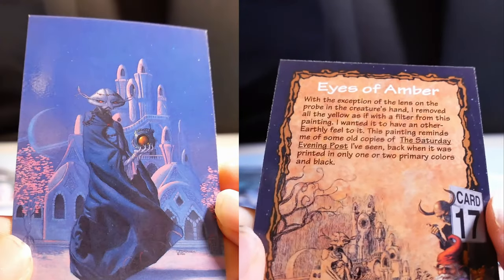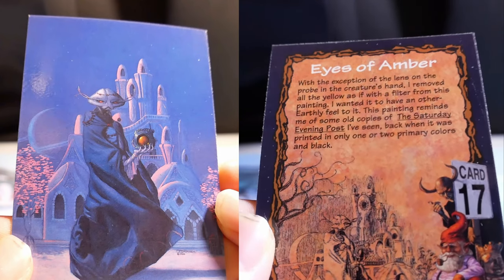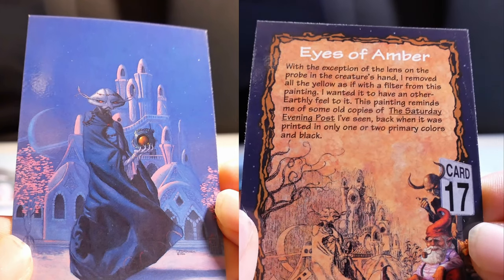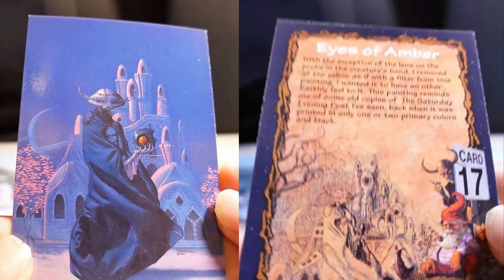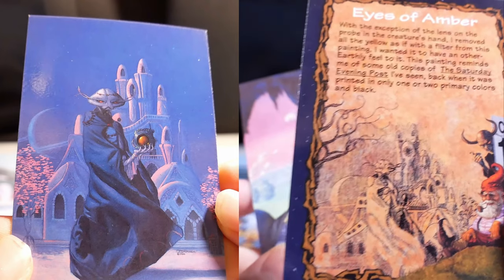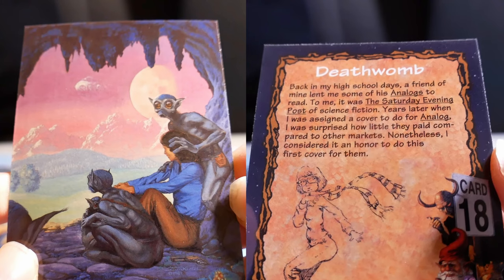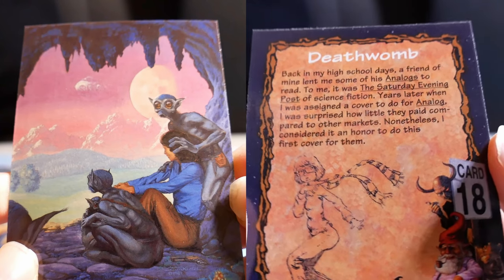Eyes of Amber. With the exception of the lens on the probe in the creature's hand, I removed all the yellow — as if with a filter — from this painting. I wanted it to have an other-earthly feel. This painting reminds me of old copies of the Saturday Evening Post, back when it was printed in only one or two primary colors and black.